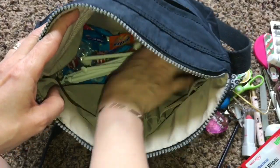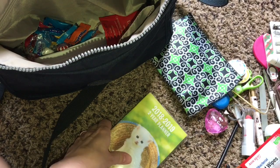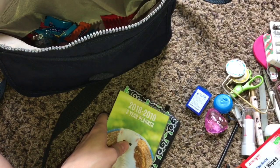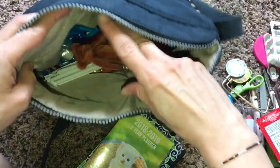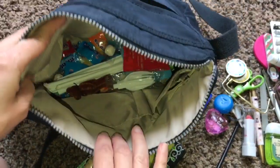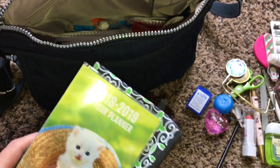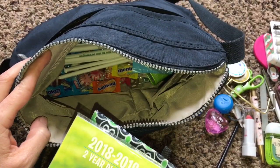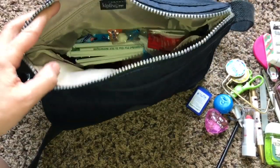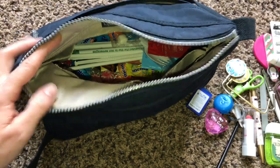I'm refilling the bag now. Everything in here is what weighs my purse down - it's the candy mostly. I try not to put anything heavy in my purse because I really do not like a heavy purse. Believe it or not, the heaviest thing is actually my cell phone.